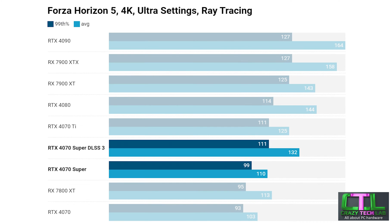Stepping up to 4K in Forza and things look quite different — the RTX 4070 Super now pretty much outperforming the RX 7800 XT. The latter had a slightly higher average frame rate whereas the Nvidia card had a much higher minimum 99th percentile. This game also has DLSS, and if we add DLSS into the fray it now outperforms the RTX 4070 Ti and actually comes close to matching the minimum 99th percentile of the RTX 4080 — so it's a handy feature to have in Forza Horizon 5.